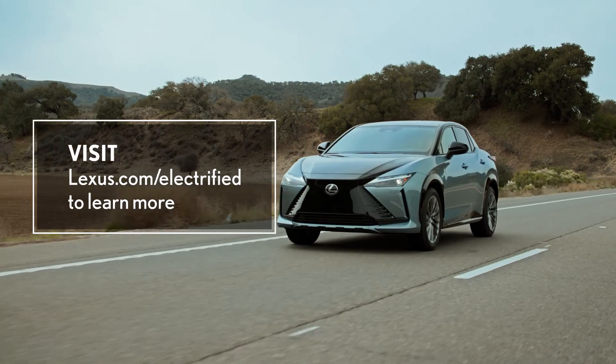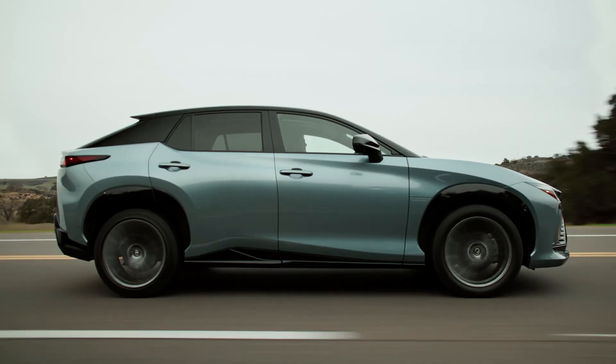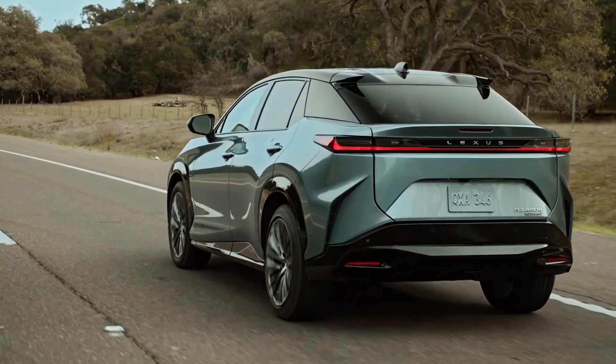Visit Lexus.com/electrified to learn more about Lexus's electrified lineup and see how easy getting into and owning a Lexus all-electric vehicle or plug-in hybrid can be.